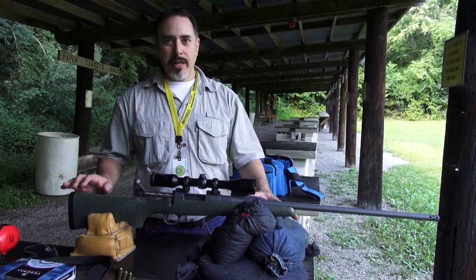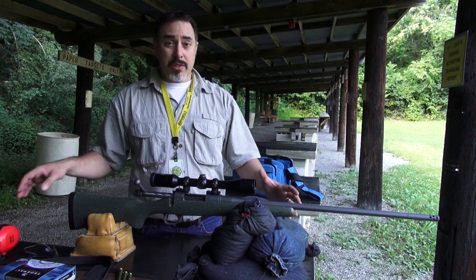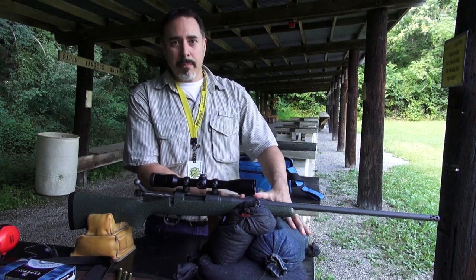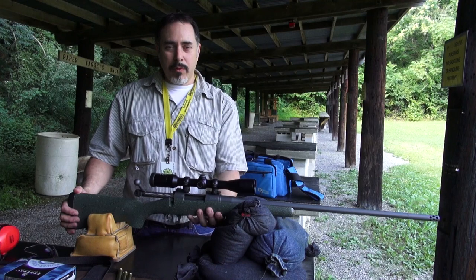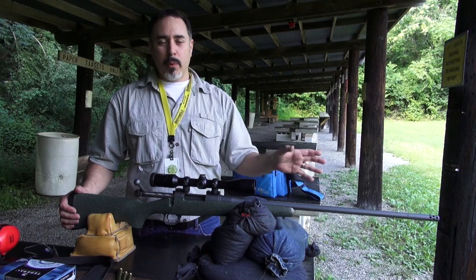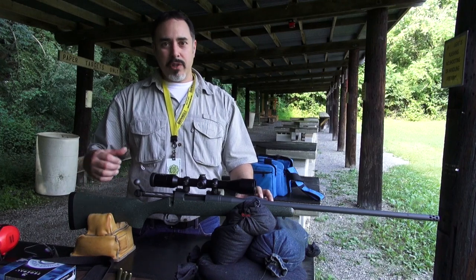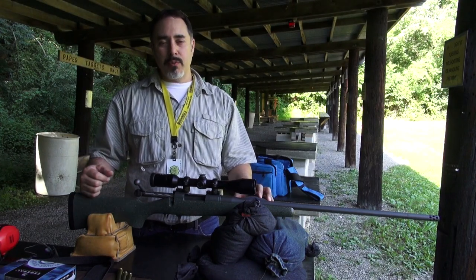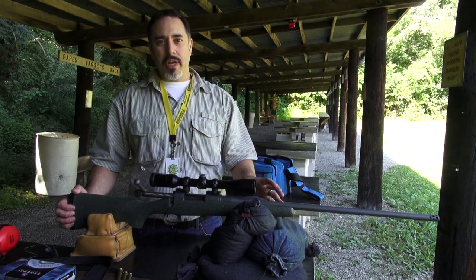We're at the range, all set up, shooting on a nice solid concrete bench. My setup requires nothing more than regular sandbags — front resting on sandbags and the rear with a bunny ear bag. One thing I like to do when sighting in a rifle is allow the rifle a natural point of aim toward the target. Set your rifle up so it's pointing at the target without any pressure from you, the shooter. That ensures you don't have to muscle the rifle left, right, up, or down to get your reticle on target. We've fired a couple of sighter shots to make sure the bore sight was good and we're on paper.